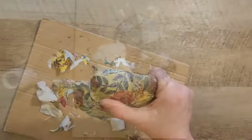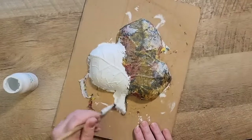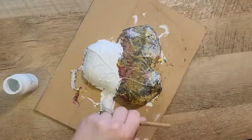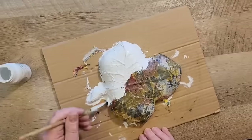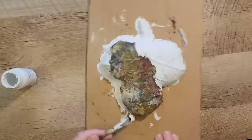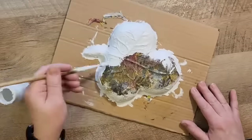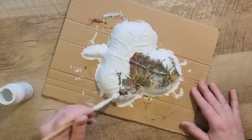Now I put the dish face down and take my Waverly chalk paint in white, painting over the top of the Mod Podge. By painting over it in white, it allows the napkin to really show its true colors when we flip it over to the front side of the dish — that's why we do this coat of white paint.